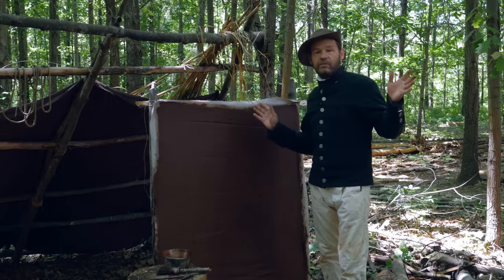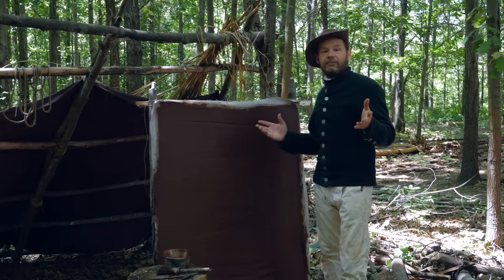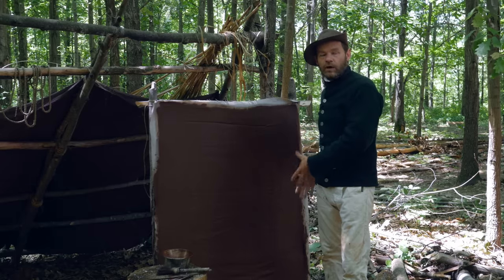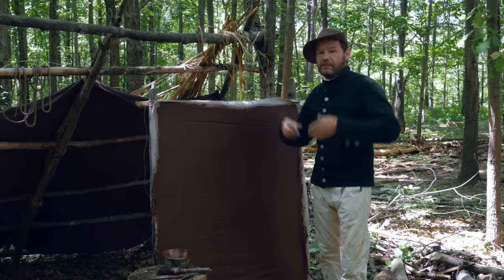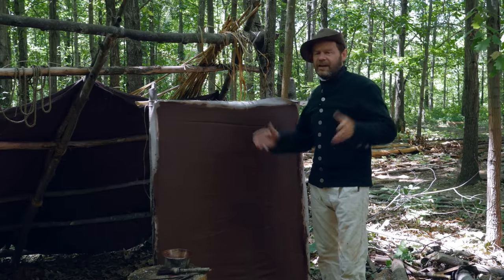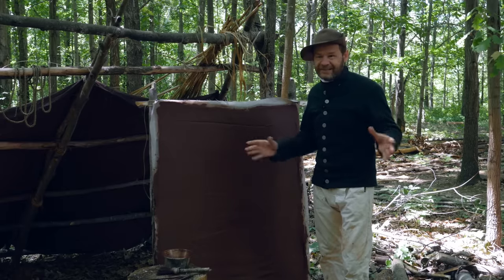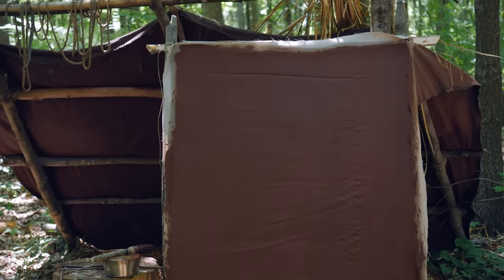Once this oilcloth dries out it'll be ready to use and we can use it for all kinds of things. We could use it for a haversack if we want a waterproof bag, we could use it for a tarp just like the one behind me, we could make a hat cover, or use it as a waterproof covering for all sorts of things. It's a very useful item if you're out in the wilderness and need to protect something from the weather.